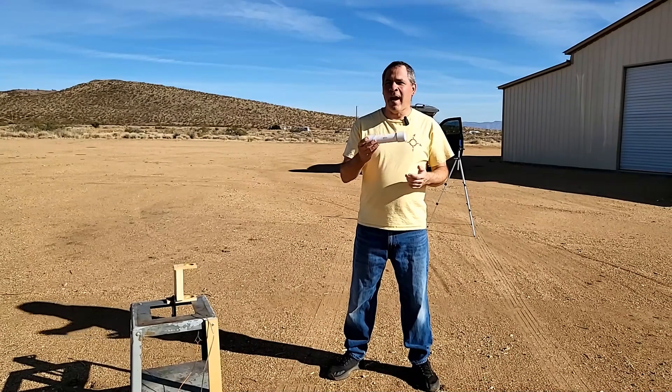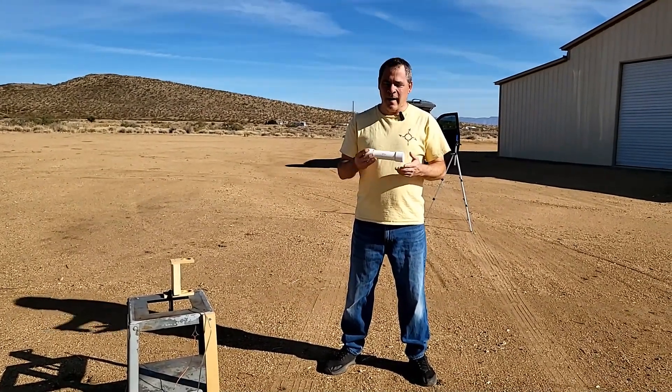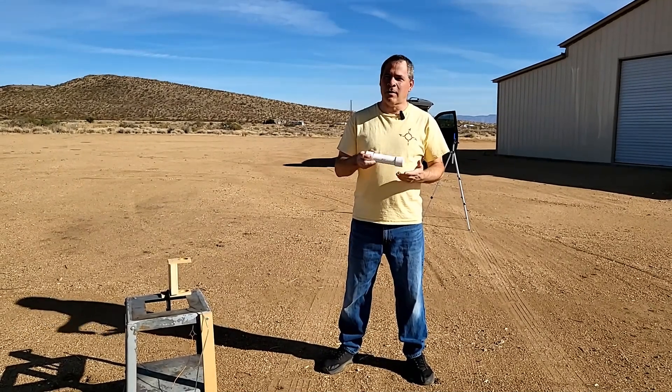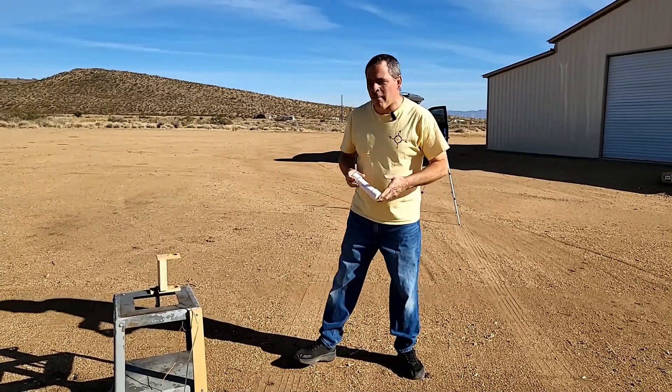Since this is the first time we've actually cooked the fuel to that low temperature of 210 degrees Fahrenheit, that makes this an experimental motor. We always need to test an experimental motor before putting it in a rocket. So let's check it out.